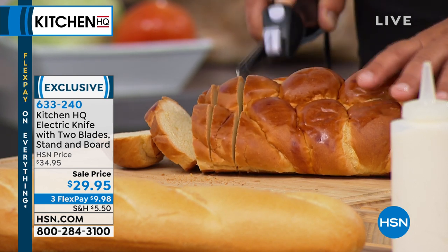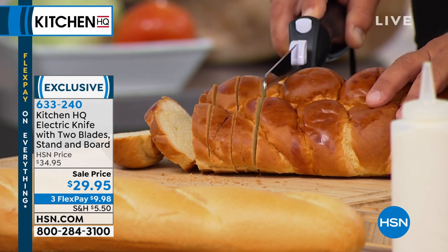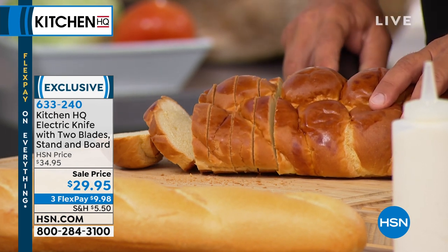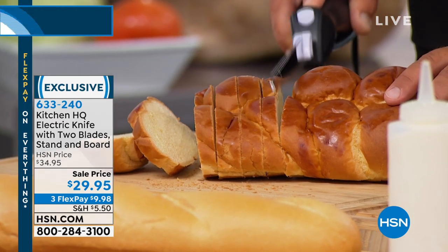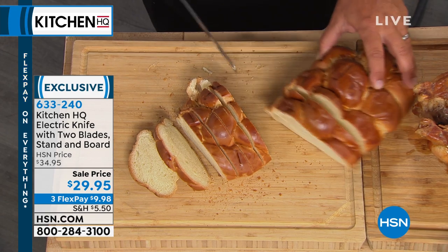Electric knives are like the best thing ever. I grew up in the 70s and everyone had an electric knife. Once you start using it, you won't be without it. It does all the tough work around the kitchen.